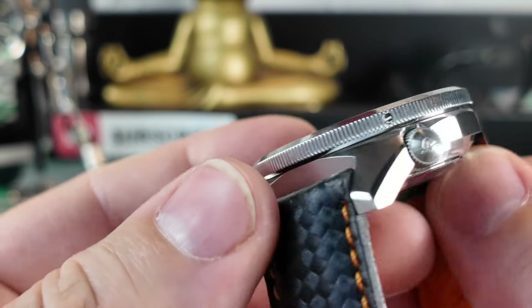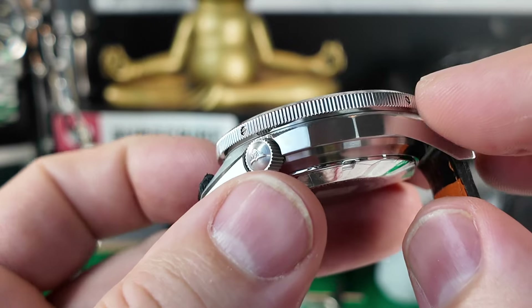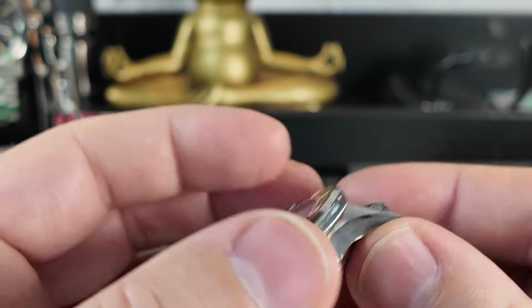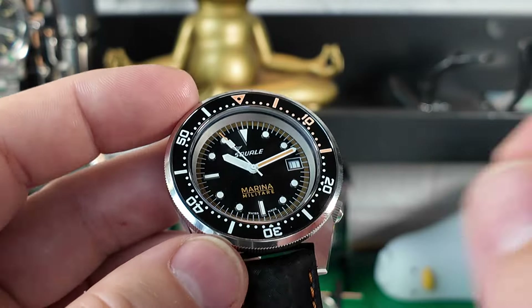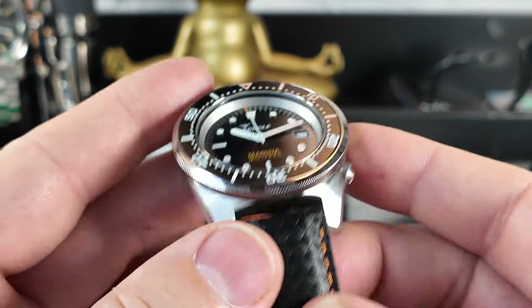You've got a coin-edge bezel arrangement which makes it easy to grip. These small screws enable you to remove the bezel — it's a more elegant approach. You just undo the screws and pop the bezel off, which is far better than using a case knife as many other brands require. Overall, great — no problem with that.